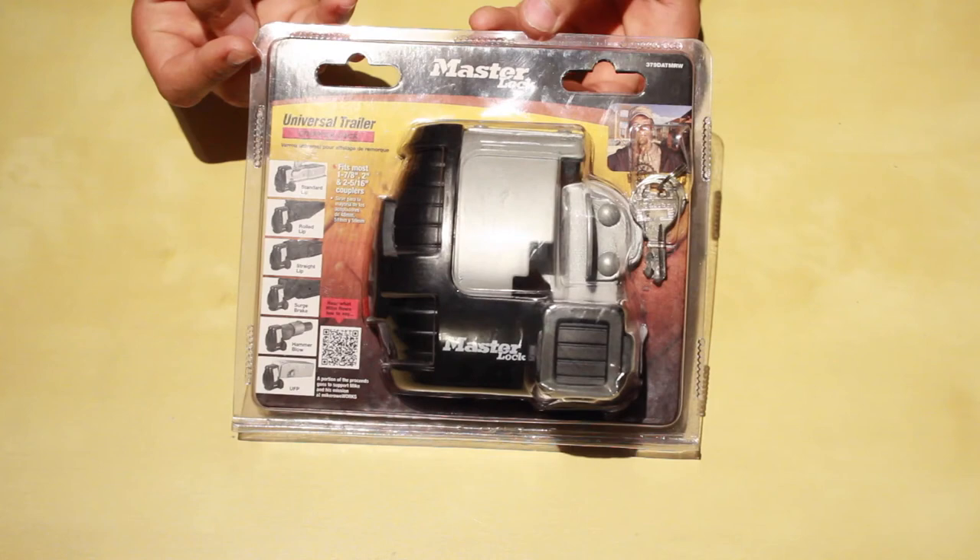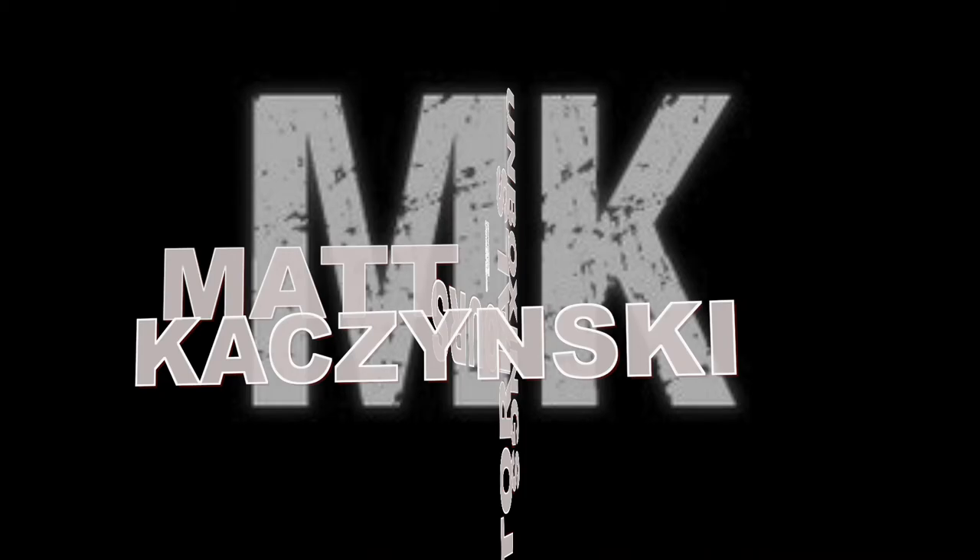Hey guys, Matt here, and today we're going to be doing an unboxing and overview of the Masterlock Universal Trailer Coupler Lock.